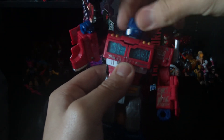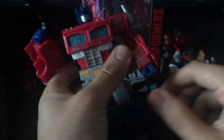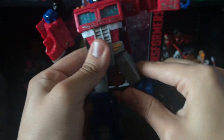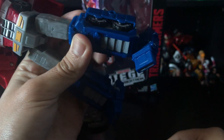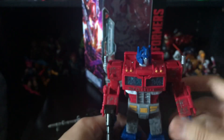Articulation-wise: his head is on a ball joint — can look up a little, move down, and side to side with a head pivot. Arms can go all the way around, and they can go out that far. He has a bicep swivel, about a 90-degree bend at the elbow, and a wrist swivel. He also has a waist swivel. Legs can go out far and back real far — he can basically do the splits. He has a thigh swivel and a swivel at the knee. Double-jointed knees, and his feet can move due to transformation, plus a nice ankle pivot.